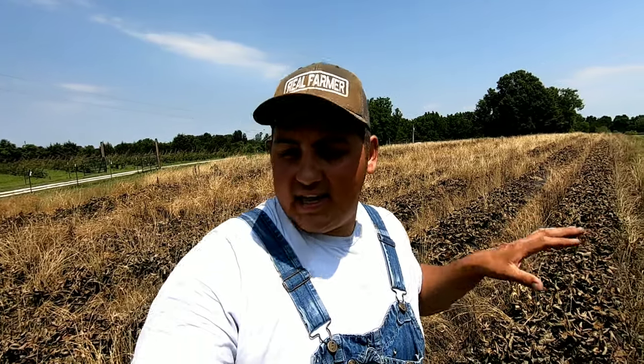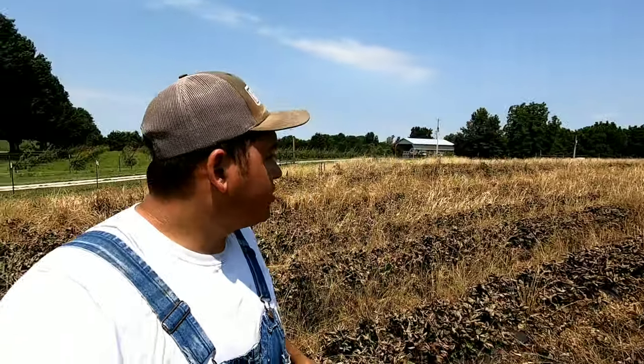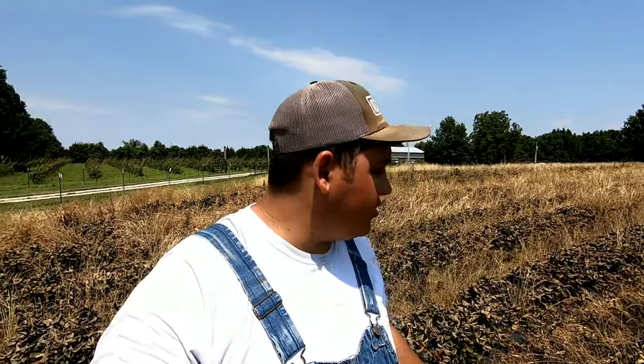We went ahead and planted these in September, end of September. On this system what you want to do is plant them in the fall, let them grow up until winter, then they acclimate over the winter, and then you cover them with row covers to protect them from the cold. During the spring you take off the row covers, let them flower, and then you start harvesting the berries.